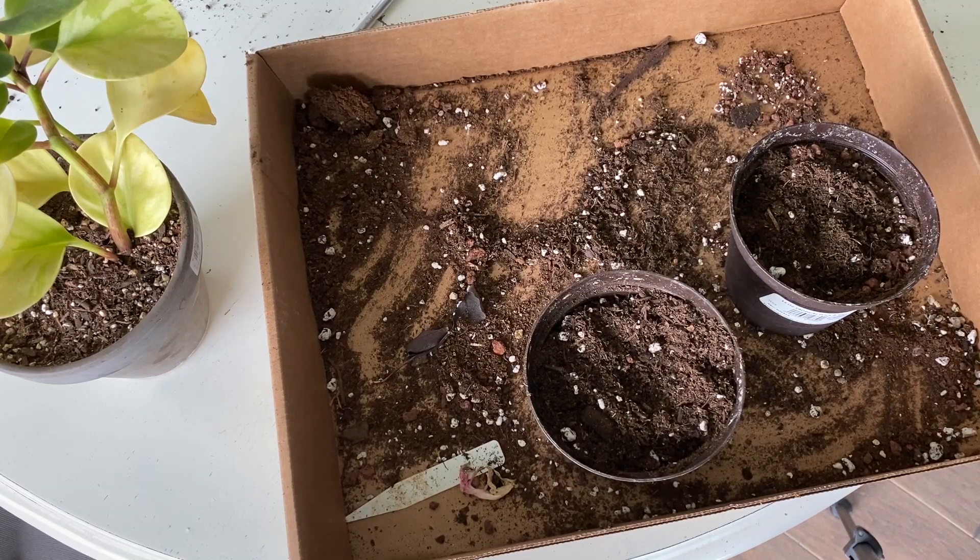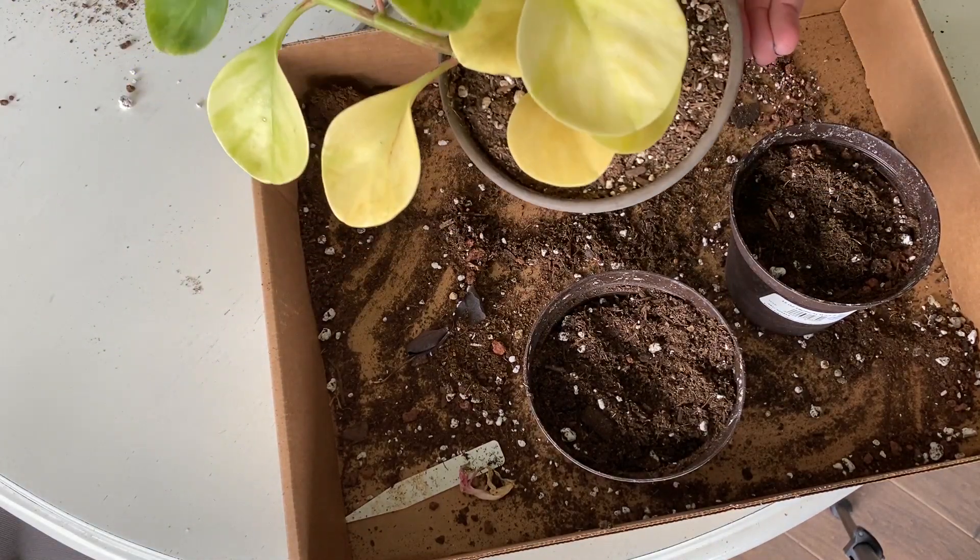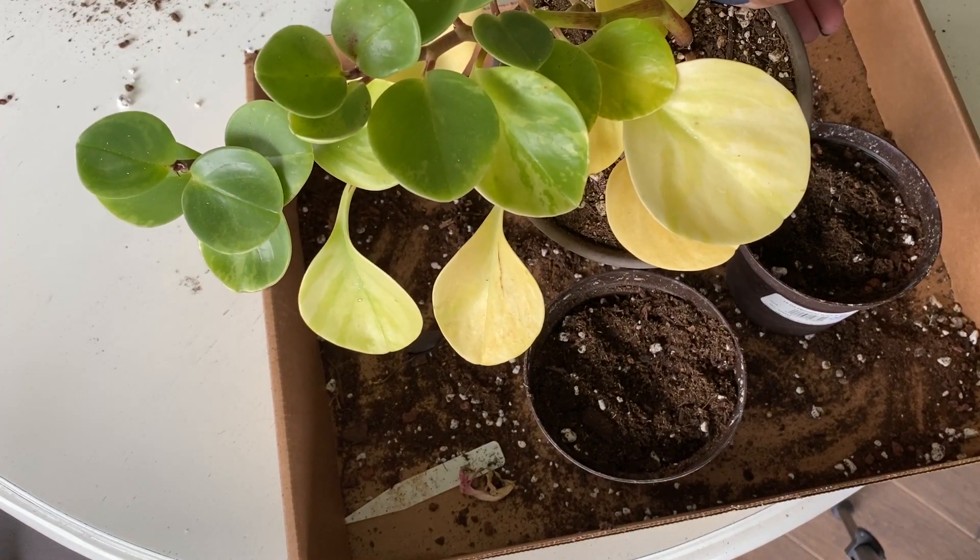Hey everyone and welcome back to my channel Suburban Sill. Today I'm going to do another propagation experiment, but this time we're going to do it with the Peperomia obtusifolia.